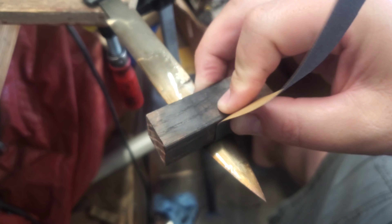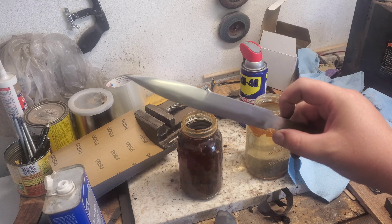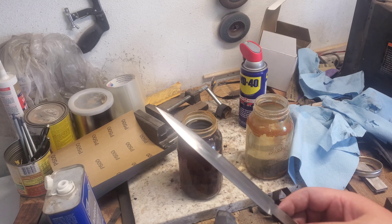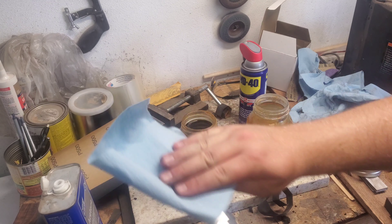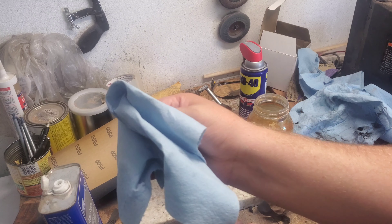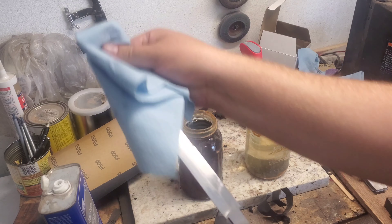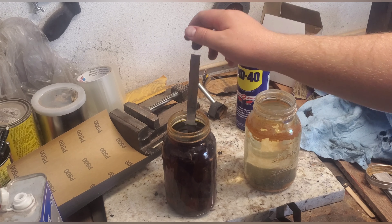So now we're gonna do more sanding. We got the blade to a thousand grit, it's looking pretty nice. So now we're gonna clean it off with some acetone and we're gonna put it in some ferric chloride. This is gonna help us see the hamon a little bit better. But we're also gonna polish it, and that's what's really gonna bring out the hamon hopefully. So it's all cleaned off and we'll let it sit.